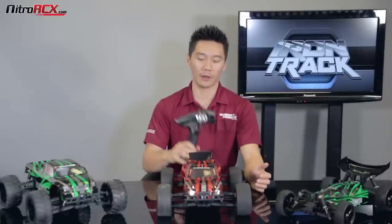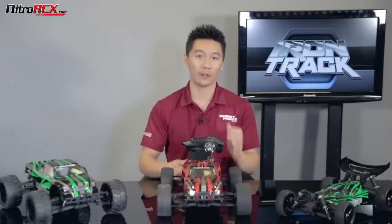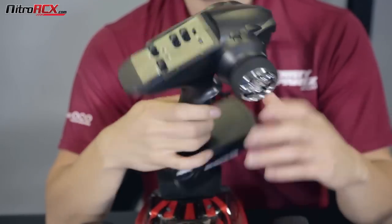All the Iron Track 1/10 scale brushed cars we're showing you today are ready to run. We do also offer them in almost ready to run. Those models are for those of you who already have transmitters, radio systems, receivers, and chargers — it does not come with that. It's so you can buy a chassis with the power system without the radio and use your own. But if you don't have a radio, make sure you buy the ready to run.